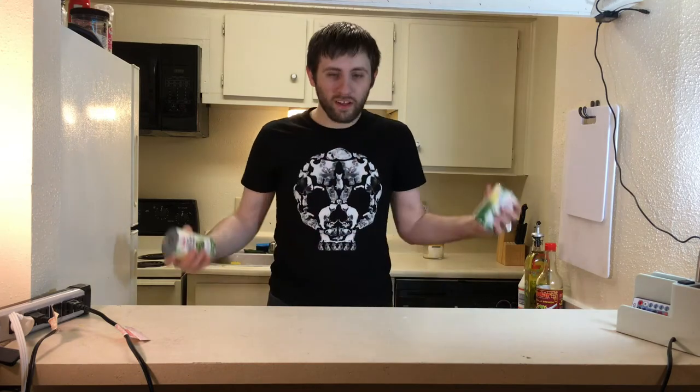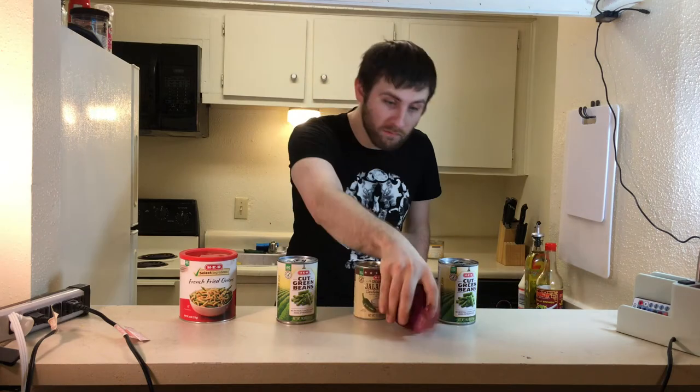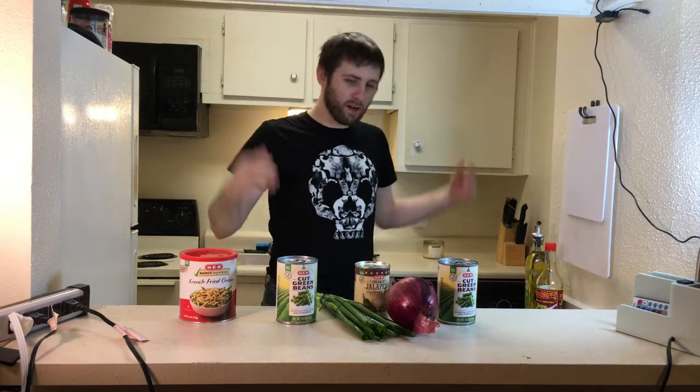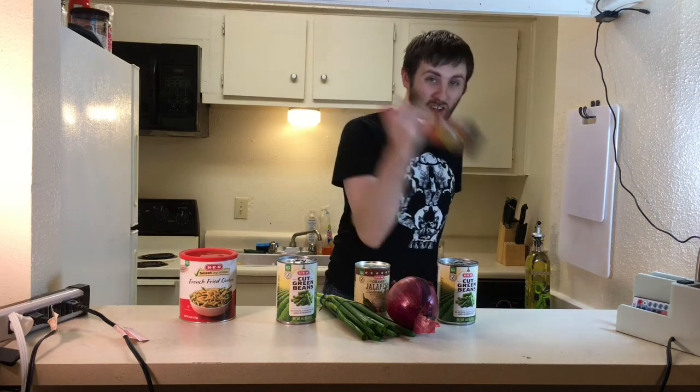What do you need? Two cans of green beans, a can of condensed soup, some French fried onions, a regular onion — red, yellow, or white; I went with red because they're the best — some green onions, butter, soy sauce, and olive oil.